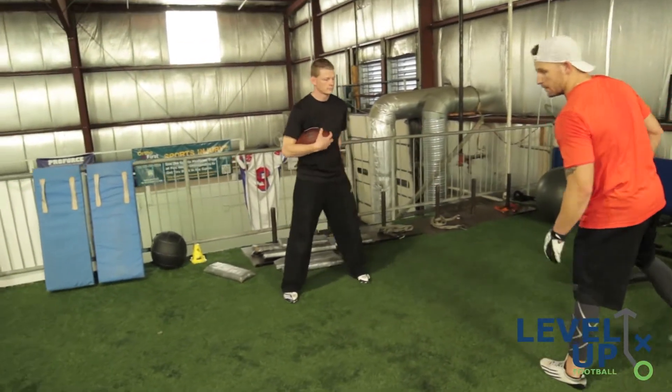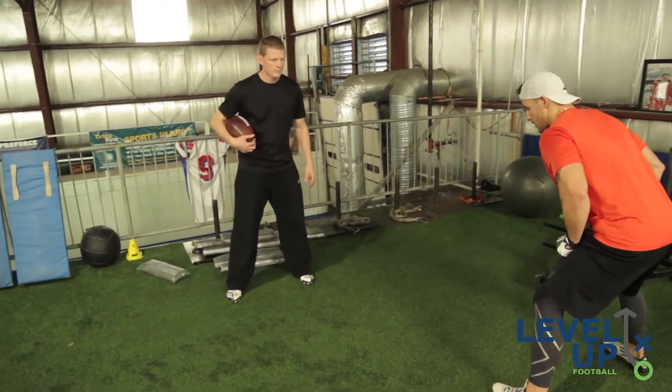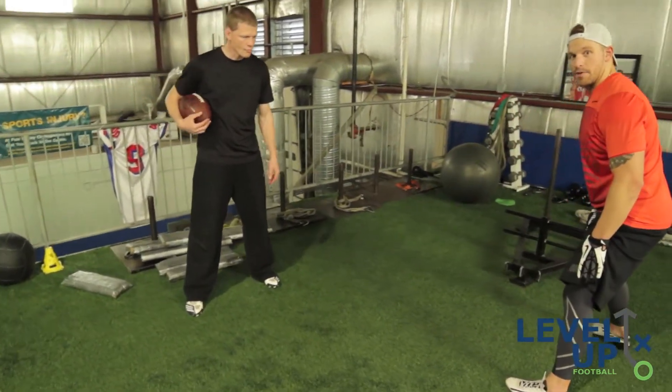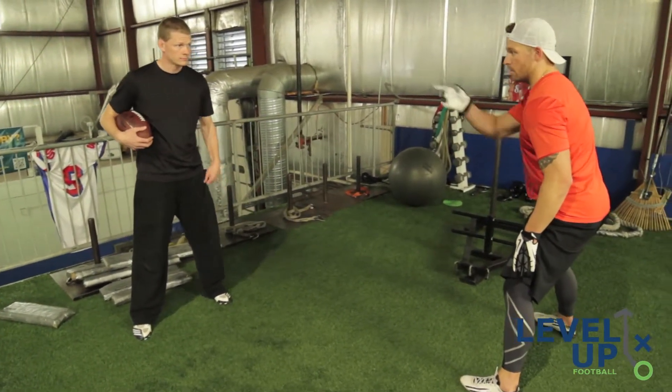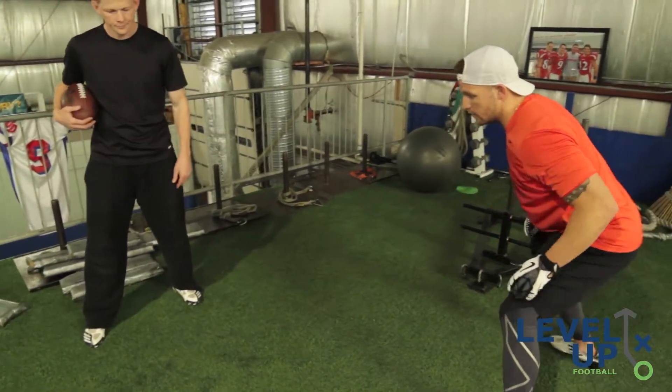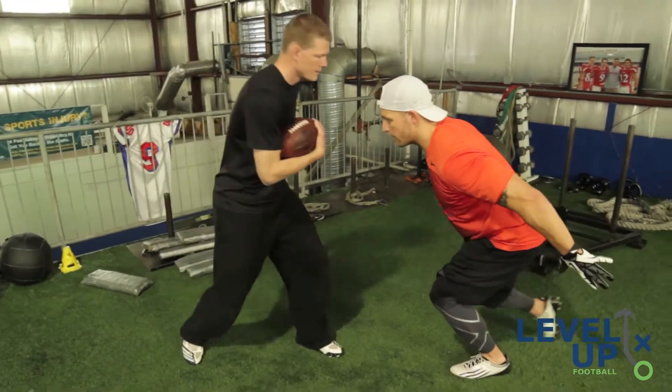What you want to do the whole time when in pursuit of a running back is you want to make sure that his inside foot is almost in line with your outside foot, keeping your shoulder and his inside shoulder in line so that when he goes to give you a cut and comes back, you're right here to make the play.